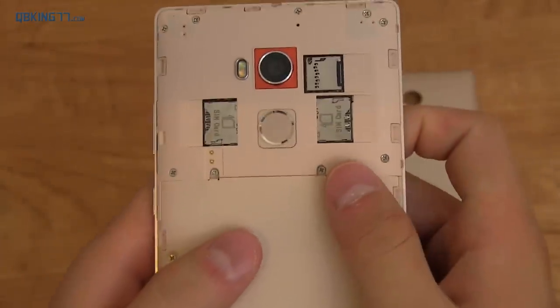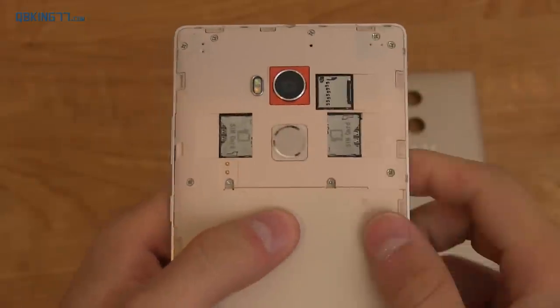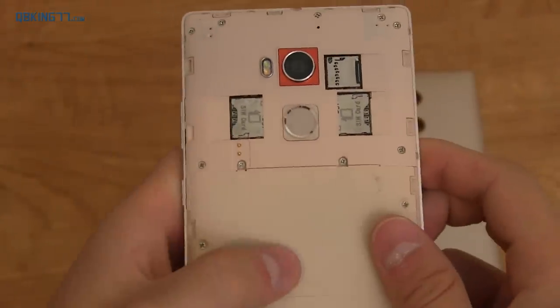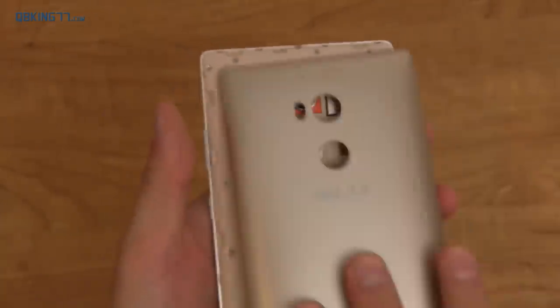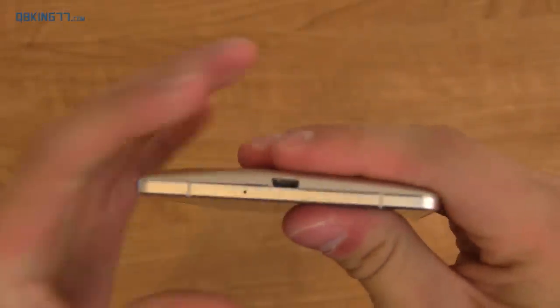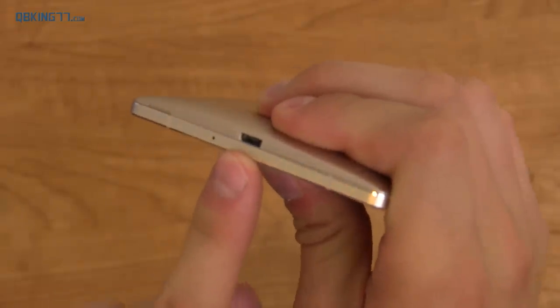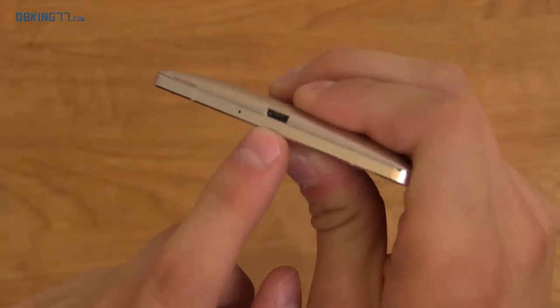On the back here, you have dual SIM card slots and expandable storage as well. There's an embedded battery — it's a 3,500 milliamp hour battery, so very large. Flipping it over down at the bottom, you have micro USB 2.0 charging, and it does have fast charge — I believe it's at 43% from zero in 30 minutes.